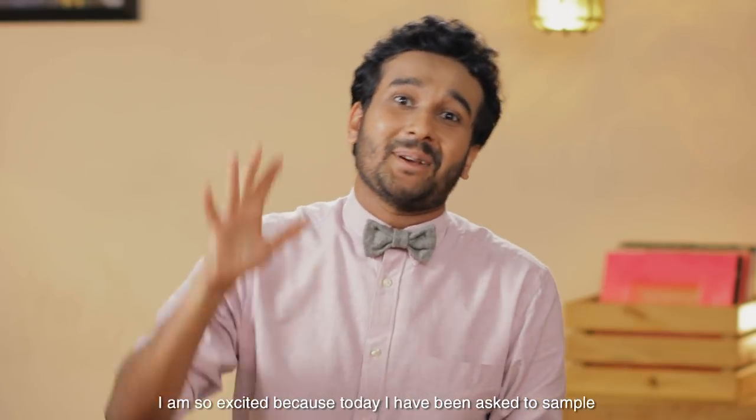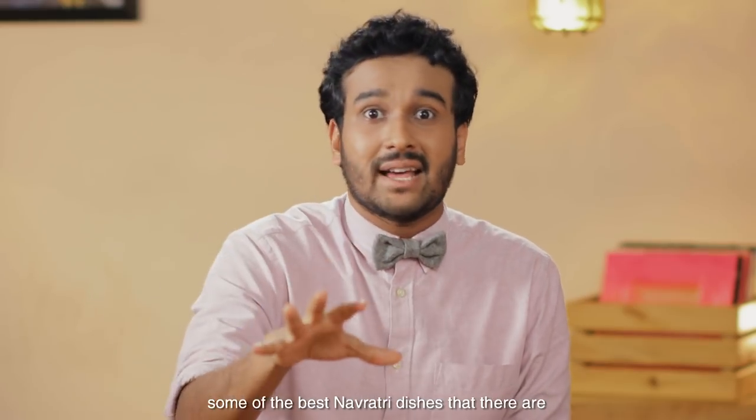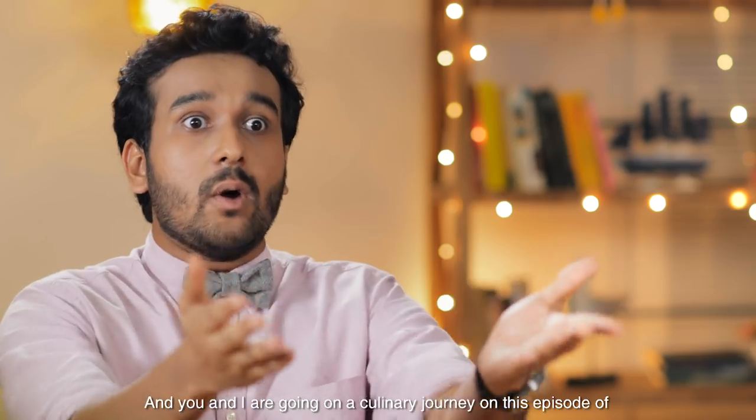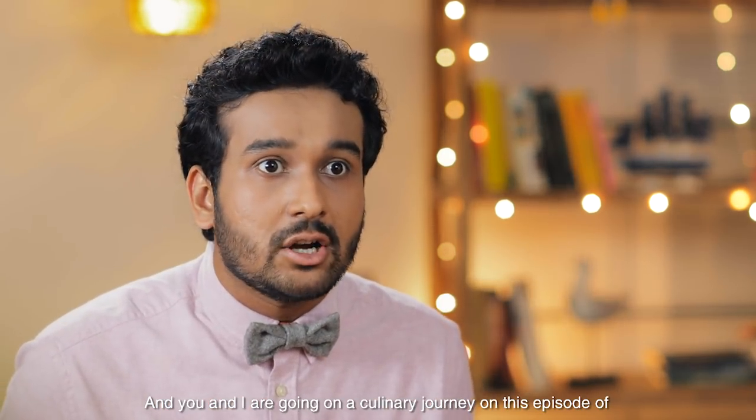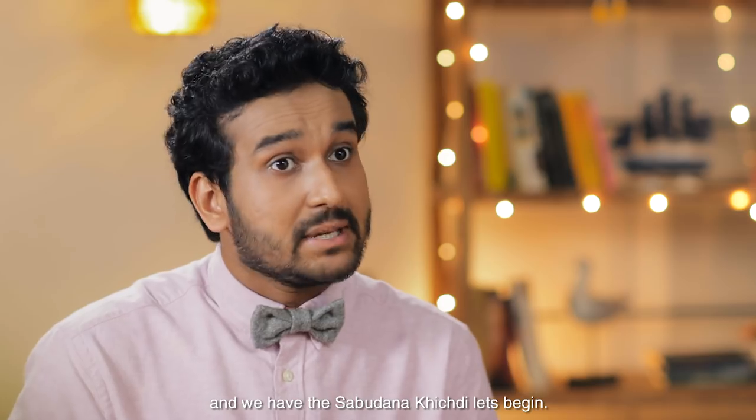I am so excited because today I have been asked to sample some of the best Navratri dishes there are. You and I are going on a culinary journey on this episode of Master Chef Navratra. Today we have got the sabudana vada and the sabudana khichri. Let's begin.